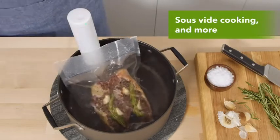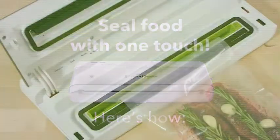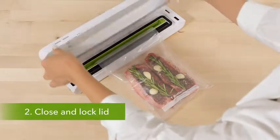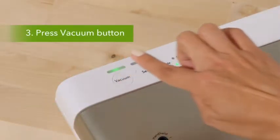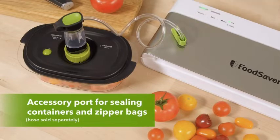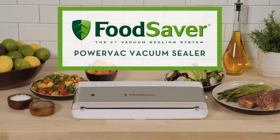Vacuum sealers work by sucking the air out from the space around your food inside a sack or canister, and afterward sealing those compartments to keep air from getting back inside to ruin your food. Other than extending the shelf life and allowing you to buy food in bulk, vacuum sealers are also useful for sous vide cooking, preserving fish after a fishing trip, and even keeping important metals shielded from air exposure. I have prepared this video guide for the best food saver vacuum sealer, so let's get started.